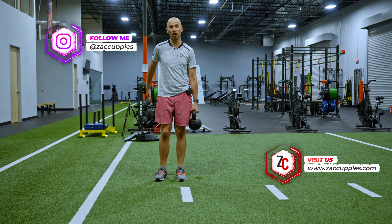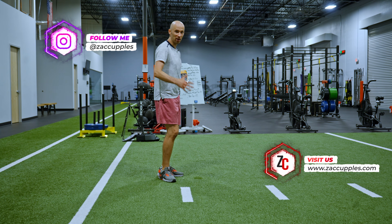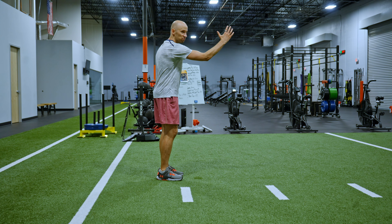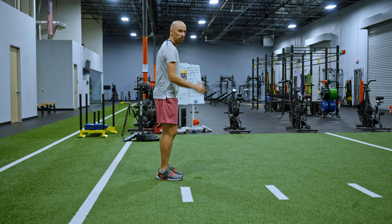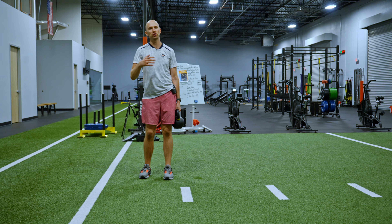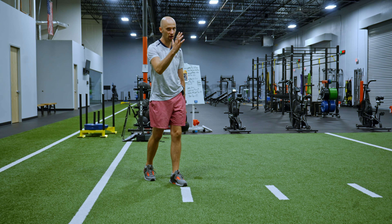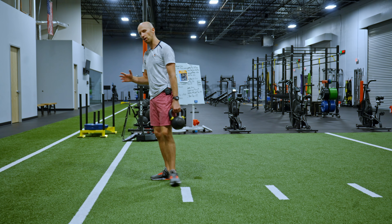As I walk, I want a big arm swing. The cue that I like to use is thinking about going from lips to hips, but a little bit further out, like that. You want to make it exaggerated and it's going to be opposite arm, opposite leg. So if I step forward with my left, my right arm is going to be in front. Now we're going to do it backwards.